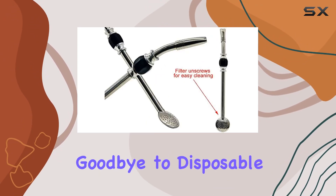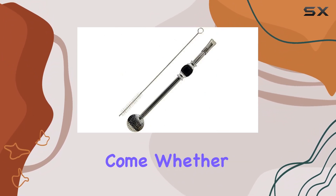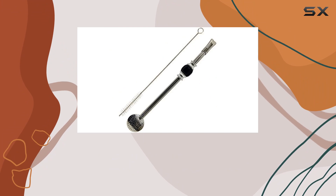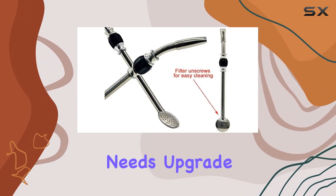Say goodbye to disposable straws that harm the environment, and hello to a sustainable solution that will last you for years to come. Whether you're sipping on your morning cup of joe or indulging in a refreshing glass of fruit juice, the ReShare Stainless Steel Yerba Mate T-Bambilla Gourd Drinking Straw is the perfect companion for all your beverage needs.